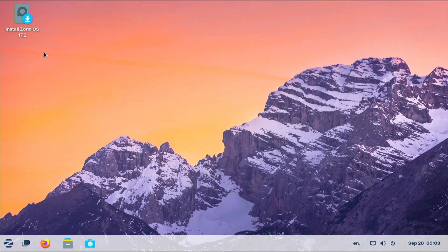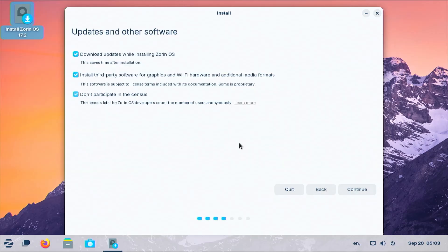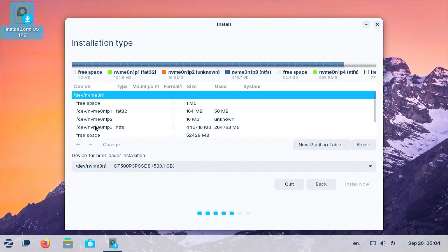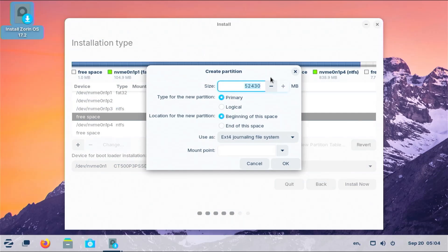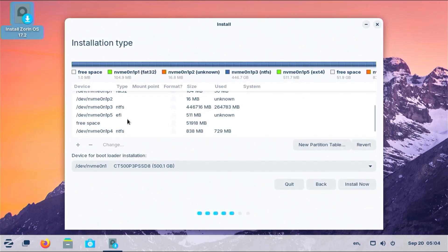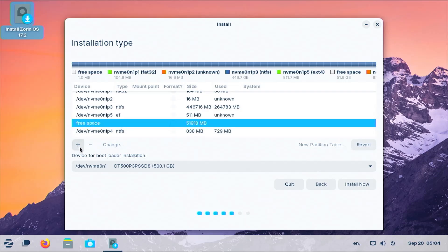Now I'm going to start the install. Select my language and keyboard. I don't want to participate in data collection. Installation type: Something else. Continue. It shows my disk here and I'm going to select my free space, then hit the plus sign to create a new partition. I'll create a 512 megabyte partition — this is going to be the EFI partition for Zorin. Select EFI and click OK. It has been added.